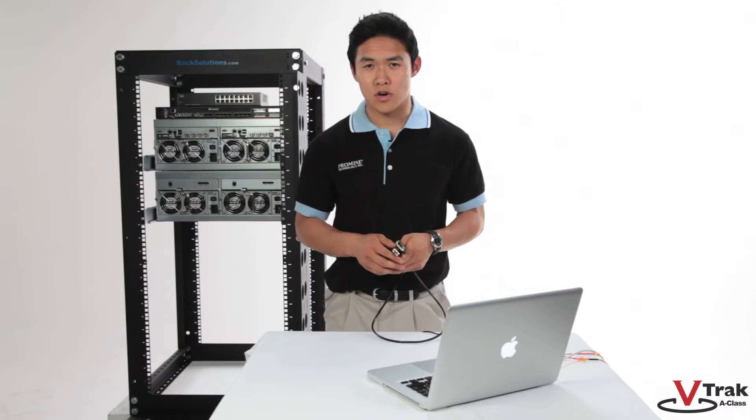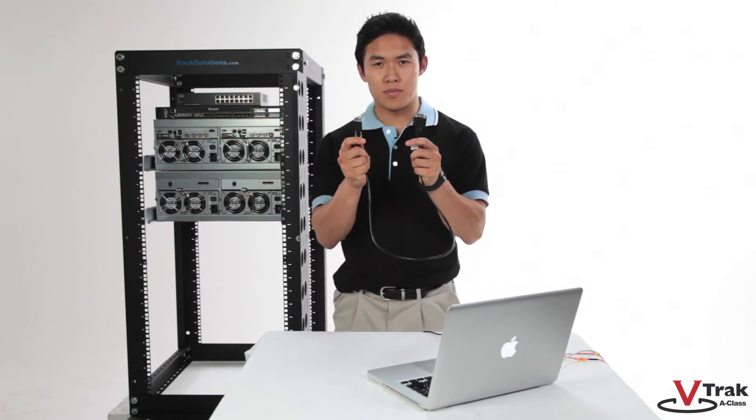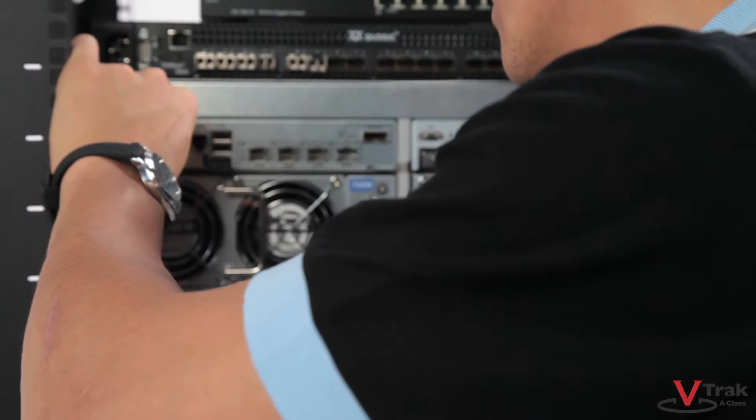Now let's cover the cabling, starting with the UPS port. Here's the Micro to DB9 cable used to connect the UPS. This is a custom cable available from Promise as an accessory.